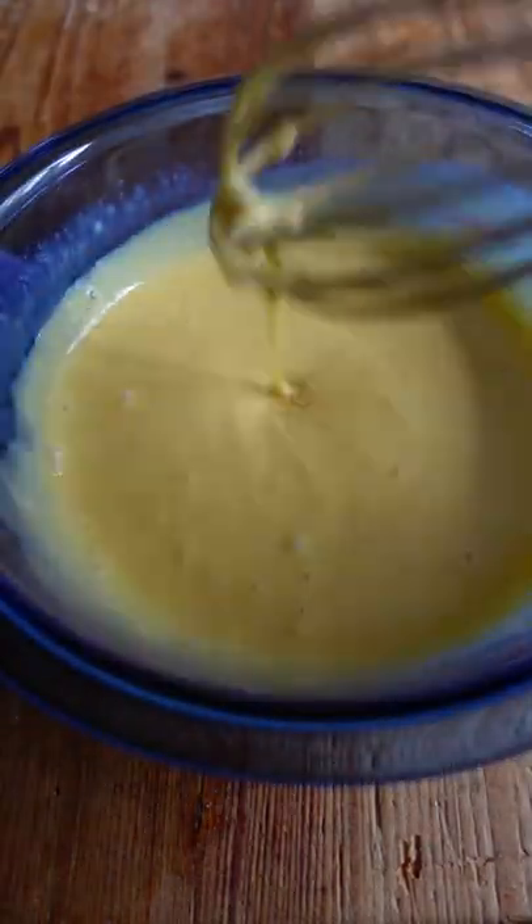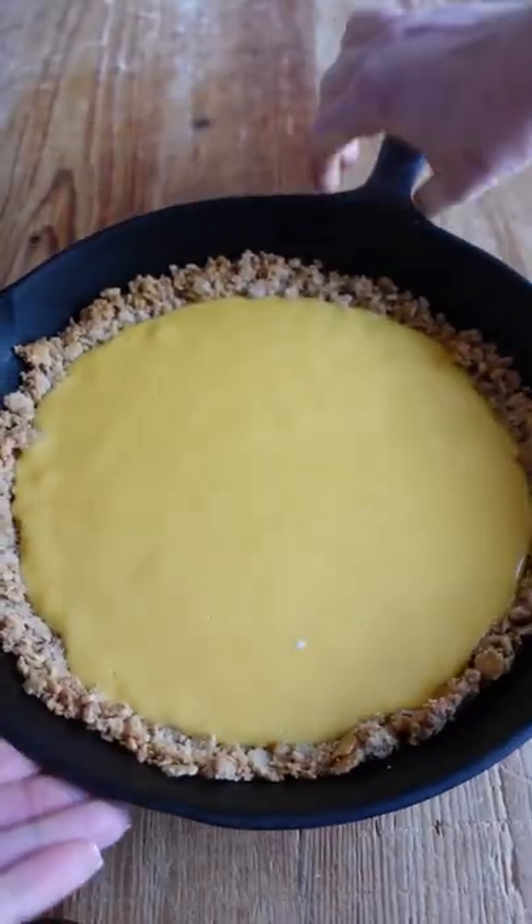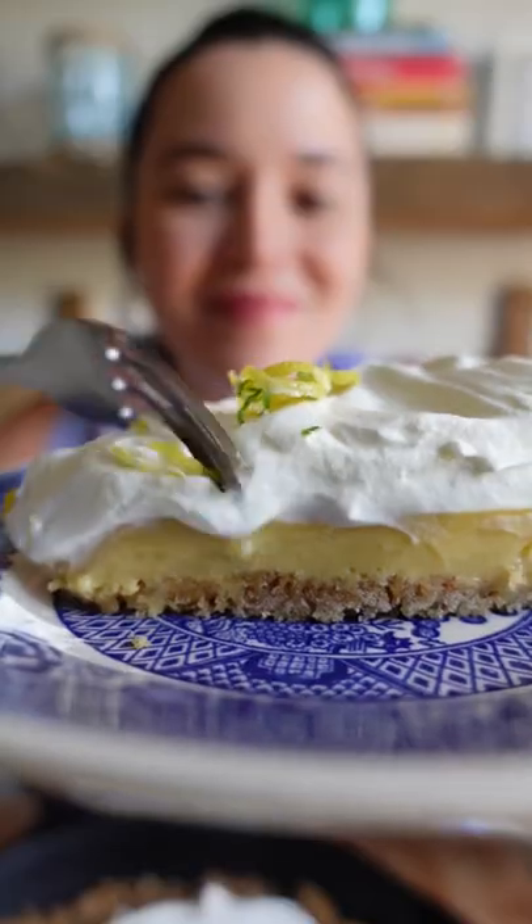Make a saltine cracker crust like you would a graham cracker crust. Then whisk together lemon and lime juice with sugar and egg yolks, bake until set, and top with whipped cream. This recipe for Atlantic Beach Pie is one of my go-tos.